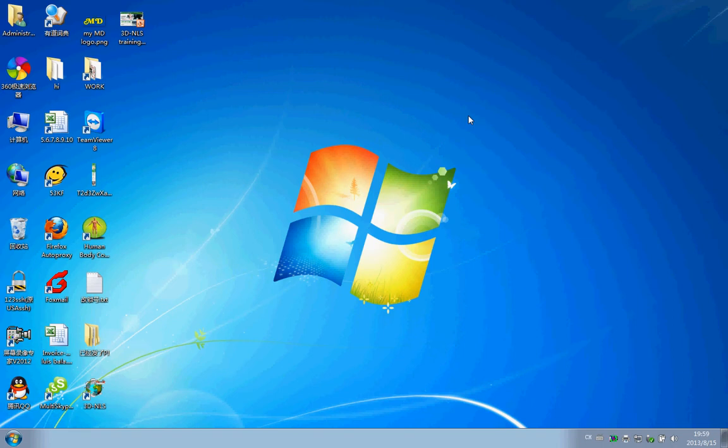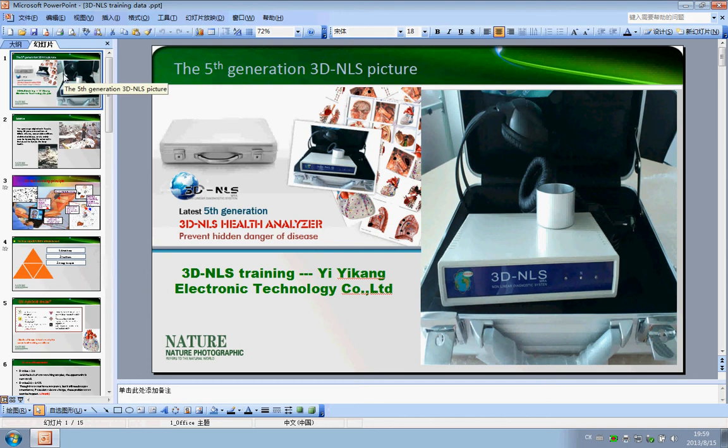Hello, welcome to Yi-Kan company. Now I will show you the soft training of our 3D machine. Because there are many old 3D machines for sale in the market, here is our latest generation 3D machine.